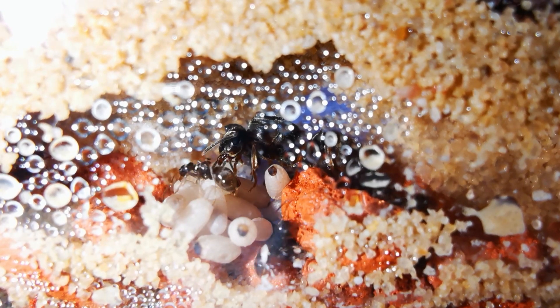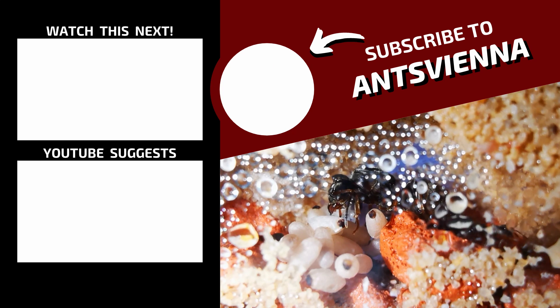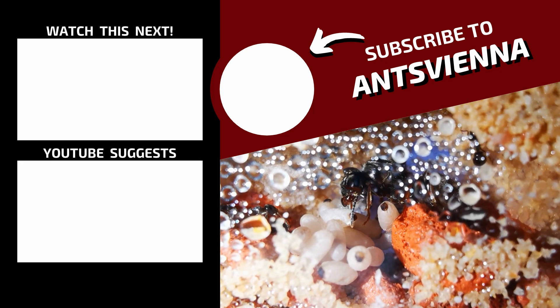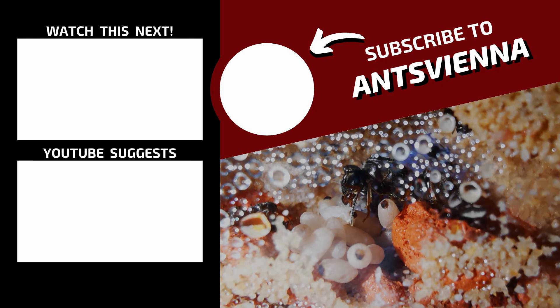I hope you enjoyed the nest insights of our growing Lasius Niger ant colony. And if you want to see the DIY sand ant farm I've made for them, feel free to check out the videos that appear on your screen right now. We'll see you in the next video.